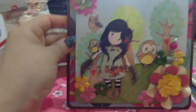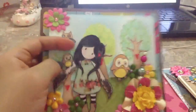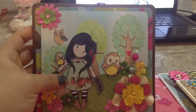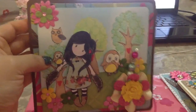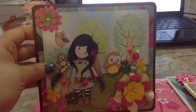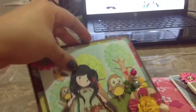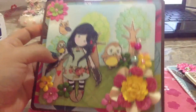My last card — I paper pieced her dress and I tried to make a little scene by stamping little trees on the back and putting a little owl there, with more little owls around her, and another stick pin.